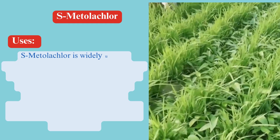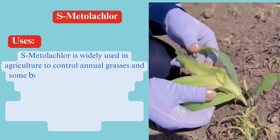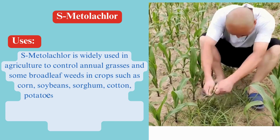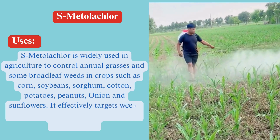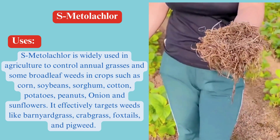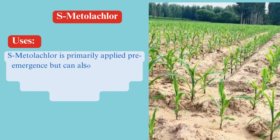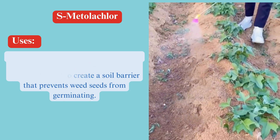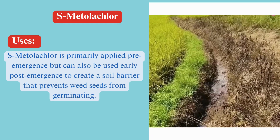Uses. S-Metalachlor is widely used in agriculture to control annual grasses and some broadleaf weeds in crops such as corn, soybeans, sorghum, cotton, potatoes, peanuts, and sunflowers. It effectively targets weeds like barnyard grass, crabgrass, foxtails, and pigweed. S-Metalachlor is primarily applied pre-emergence, but can also be used early post-emergence to create a soil barrier that prevents weed seeds from germinating.